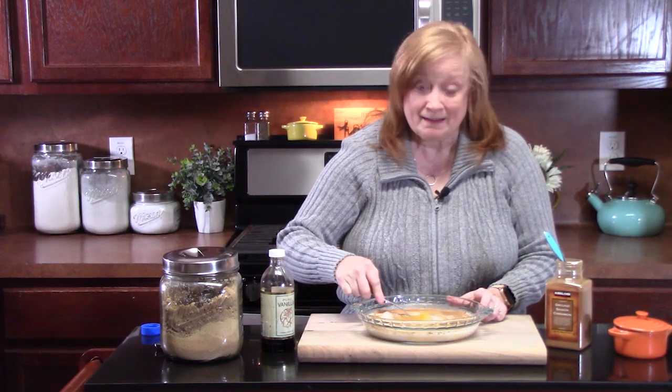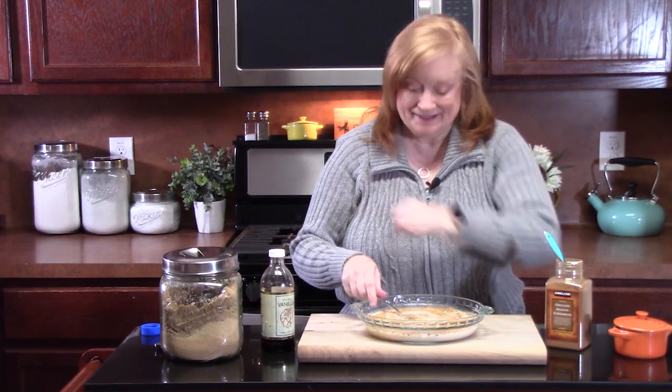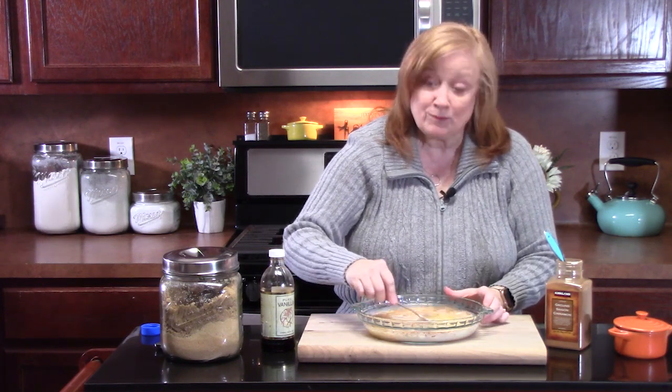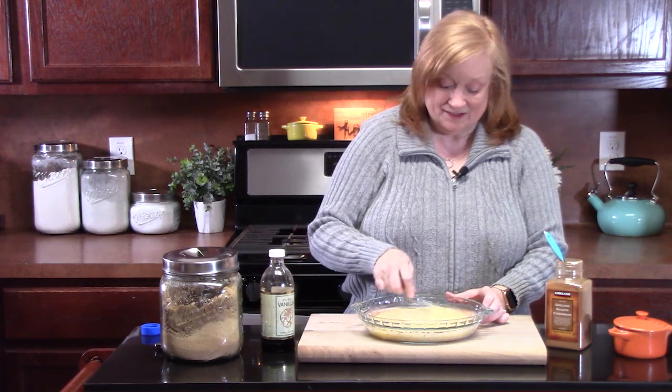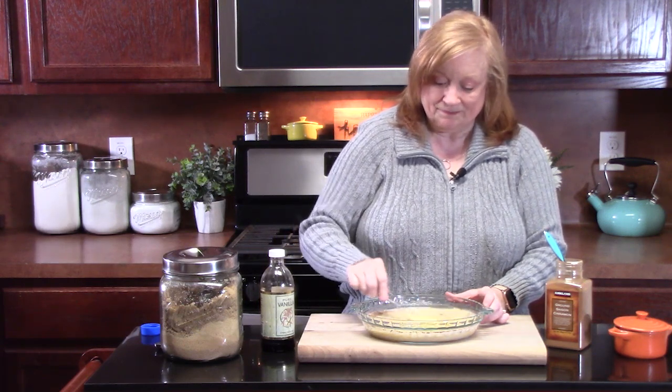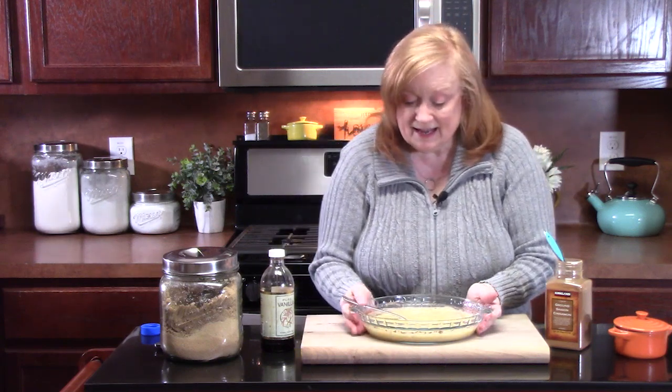Give it some time — and I don't mean the seasoning thyme! You want it whisked up really well. It smells good. I love that cinnamon in there. That looks really good. I think we're going to set this off to the side.